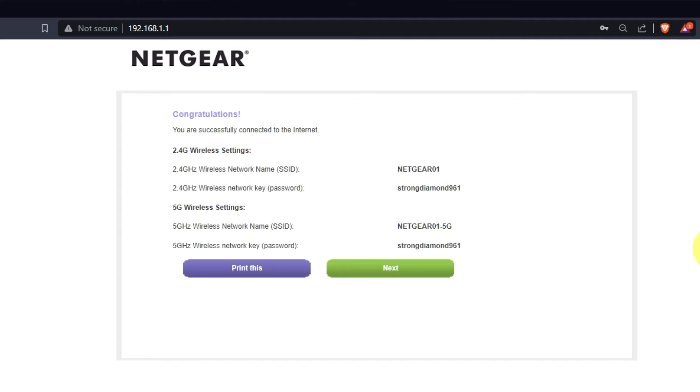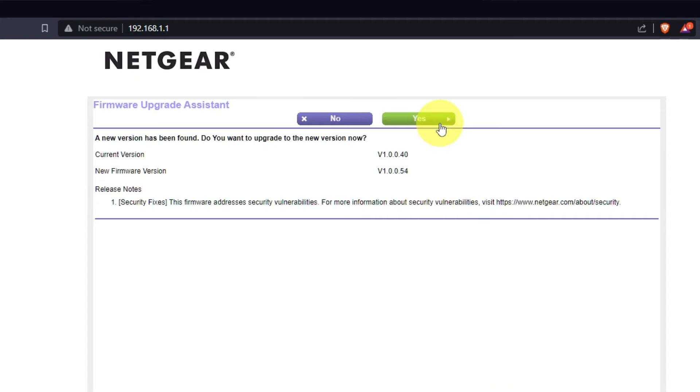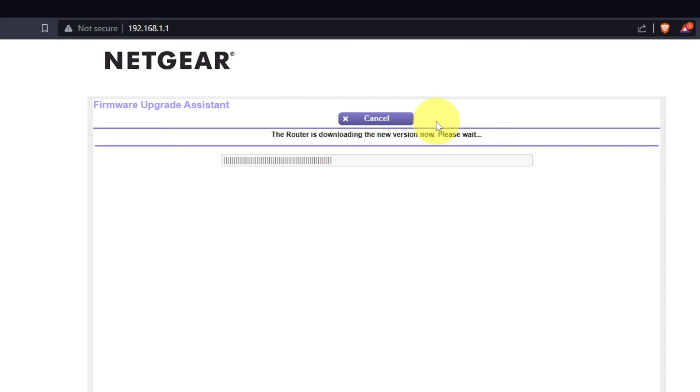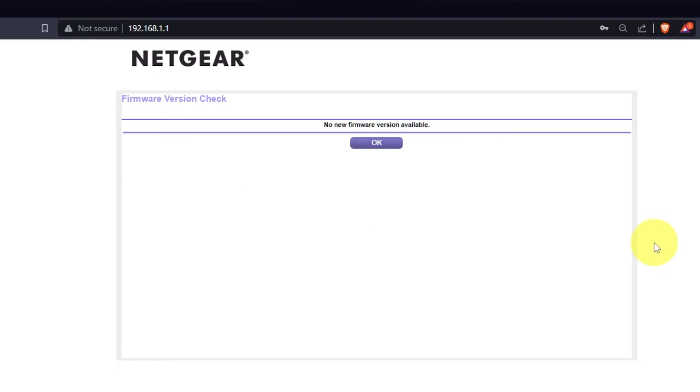On the next page, you will see the information you need to connect to a Wi-Fi network. If you want, you can print it out. Click Next. If the router hasn't been updated in a while, the next page might initiate a firmware update. I recommend upgrading to the latest version if it is available. It will take about three minutes. Please do not turn off the power or press the reset button. If new firmware is not available, just click OK.